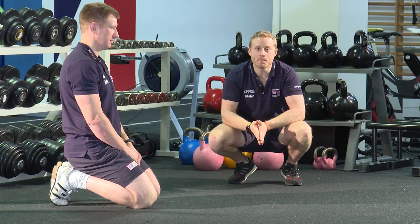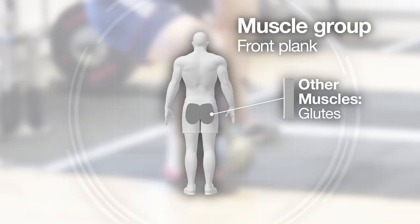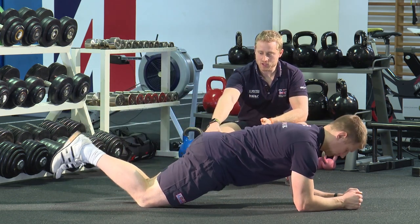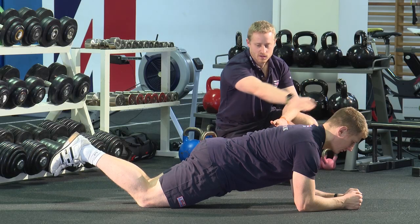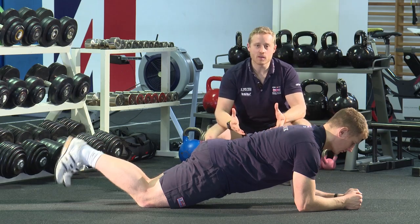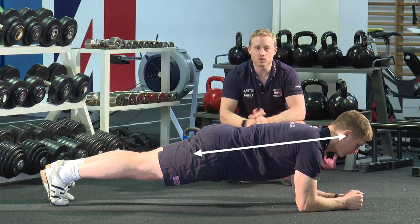This exercise is the front plank, good for working the anterior chain or the abdominals, but also working a little bit of upper body. You can do it two ways. The easier way is to support yourself on your elbows and balance on your knees, keeping a nice straight line from your head through to your knee and keeping your head in a neutral position. If that feels okay, progress it up onto your feet — raising your knees off the floor so you're balancing on your toes and your elbows, holding a strong position.